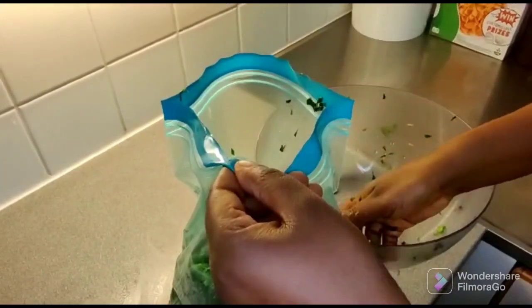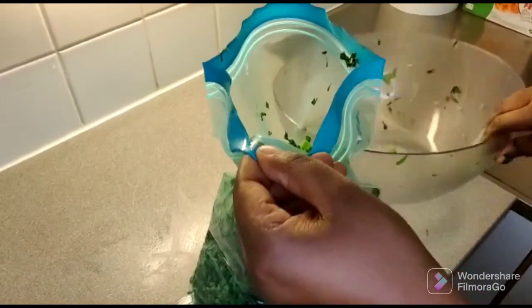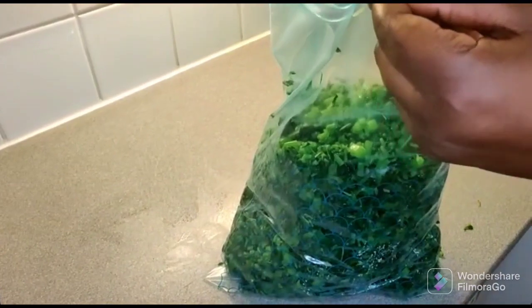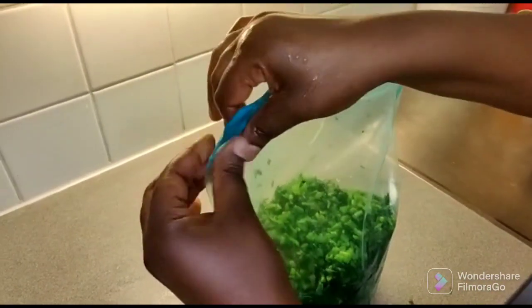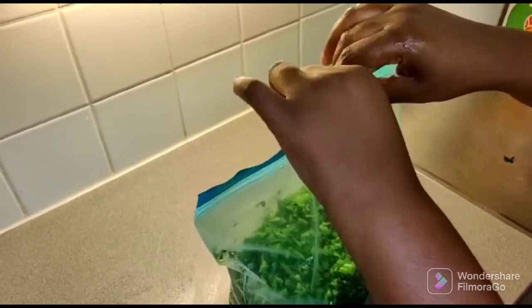You can see I'm done putting my vegetable in my Ziploc bag. This Ziploc bag is six liters — it's really big. I've put everything in the Ziploc bag and I'm going to seal it and put it in the freezer for future use. We have come to the end of this video — if you have watched up to this point, thank you so much.